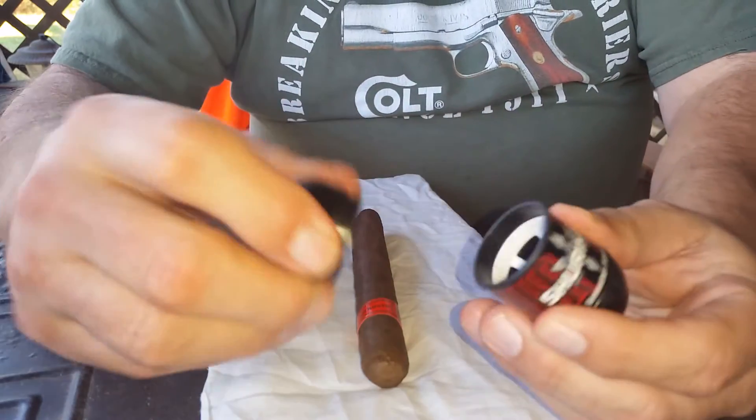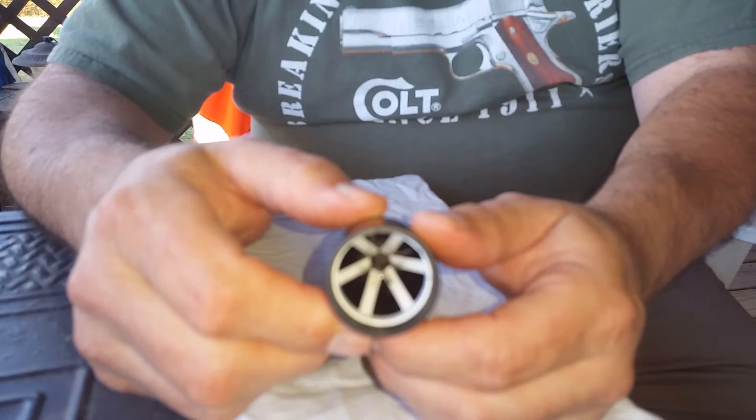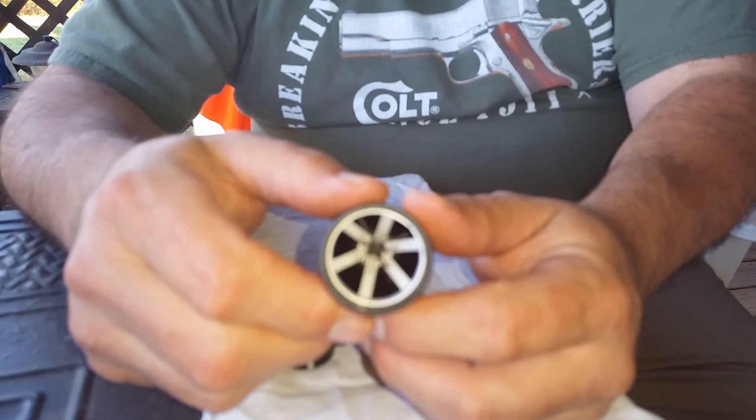This cutter — if you can see in there, and I'm not sure that you can — has got little razor blades in it. I think there's six — two, four, six — yes, six little razor blades in there.